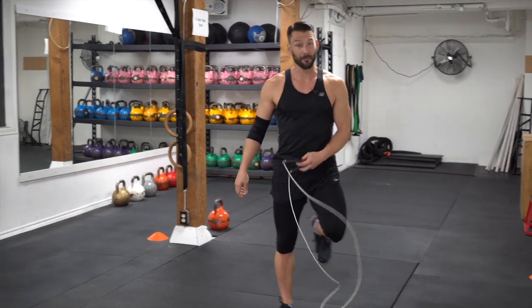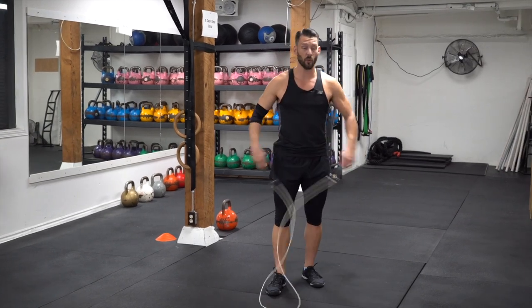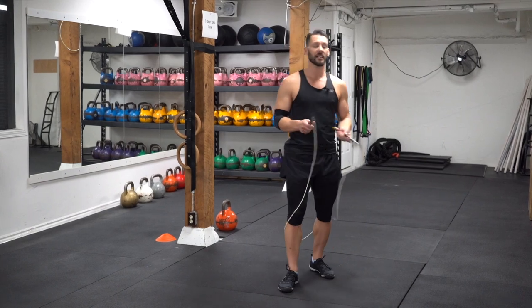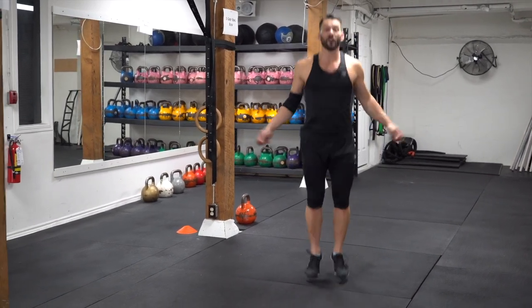Tell you, man — again, it's pretty puffed out. We've got three more to go — that's 90 more seconds of work. It's actually quite incredible how much work you can get done in a very short period of time, keeping your workouts efficient, effective, and fun.